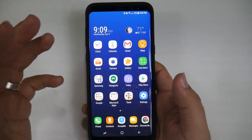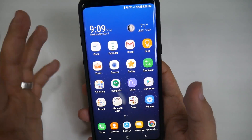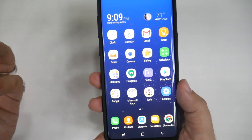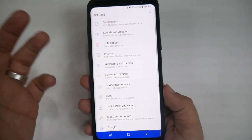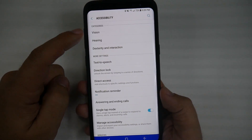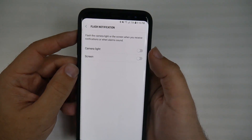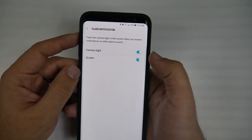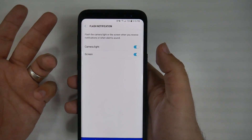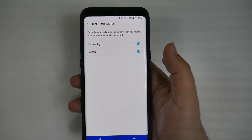This next hidden feature is definitely an answer to a lot of iPhone users who say, 'I really like when I get a notification on my iPhone or someone's calling that the flash lightens up.' Well, you can do it on the S8 too. You go into settings, scroll down, go to accessibility, then go to hearing, and then flash notification. This will blink the camera light and/or the screen when you receive a notification, a call, or even an alarm.